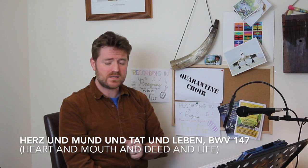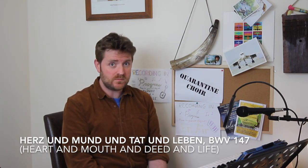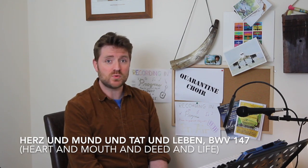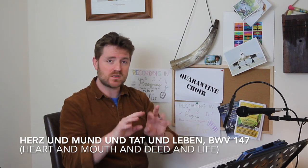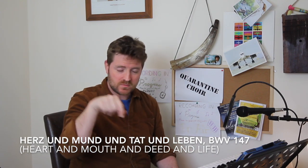We're going to sing this in English — Jesus Joy of Man's Desiring — as opposed to Jesus bleibet meine Freude. I would also suggest having a listen to the original cantata, number 147, known as Herz und Mund und Tat und Leben. Just start typing 'Bach Herz' — H-E-R-Z — and you'll be able to hear all sorts of versions. It's an absolutely beautiful work. If I could please have the sopranos — everybody else I shall see you shortly.